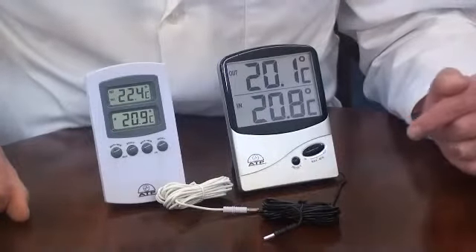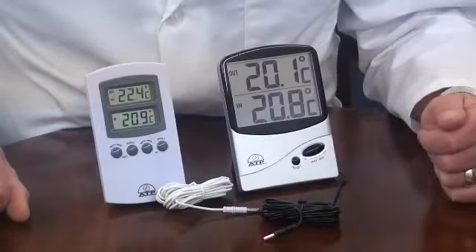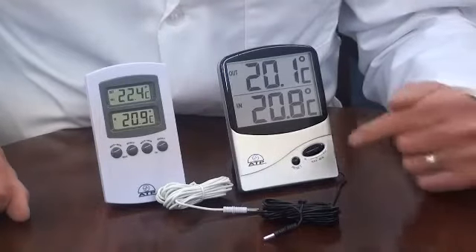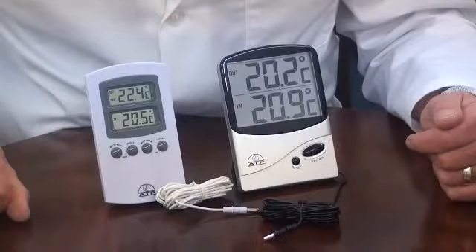Each sensor has a min-max memory. By pressing the memory button once you will see the minimum recorded temperature values. Press it again to see the maximum recorded temperature values. The memory can then be reset or left to further update.